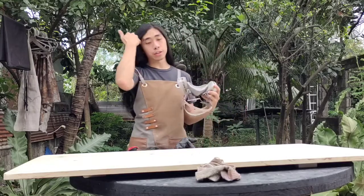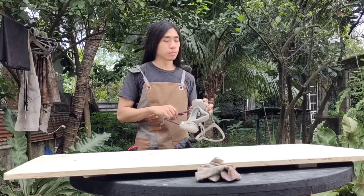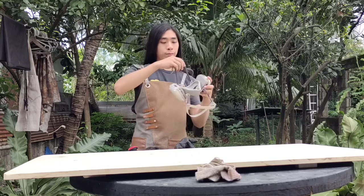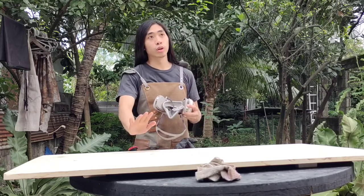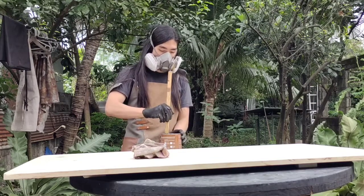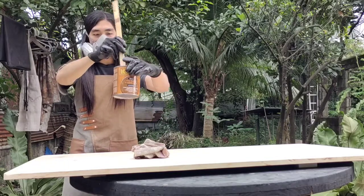To apply our stain I'm using a used rag. We'll see the results upon applying the top coat whether our stain adhered to the wood. This stain is Stone Egg Brown Hollywood.